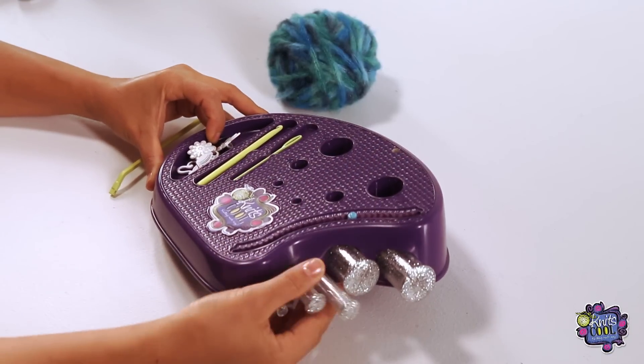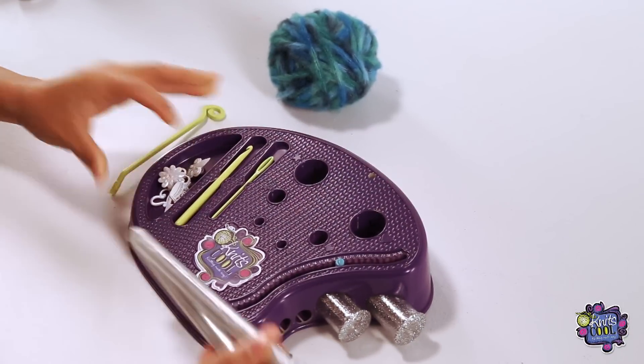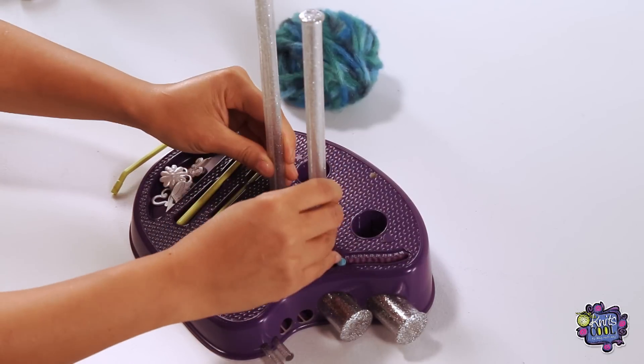First, select your medium Knits Cool posts and insert them into the holes in the studio. Make sure you hear them click in!